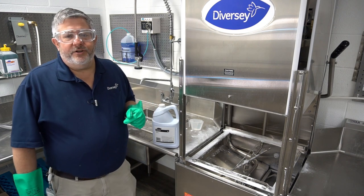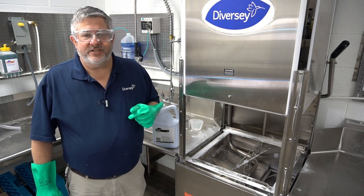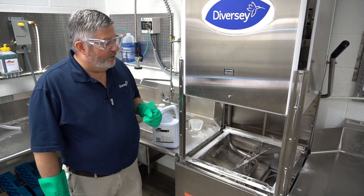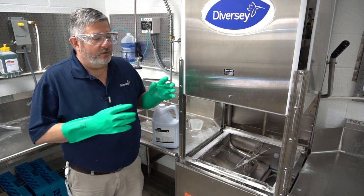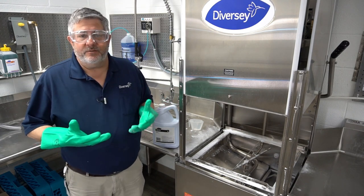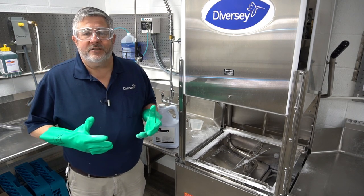Hey, it's Cory with Diversey, and on your two-minute drill this week we're going to go over why it's very important to descale your dish machine. One of the most important reasons is getting good results on your glasses and plates — less lime scale in the machine means better results.